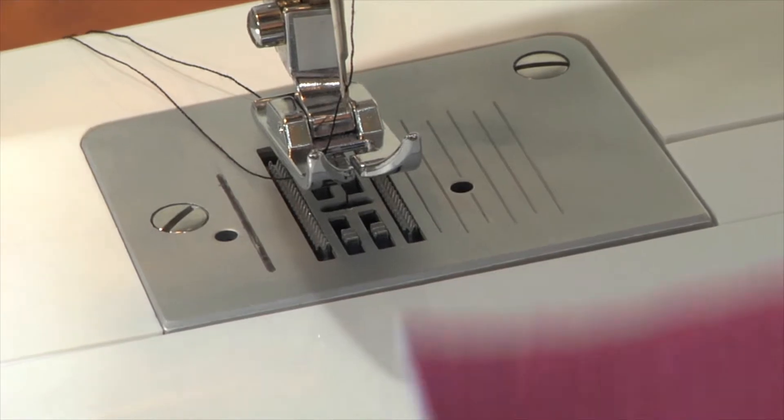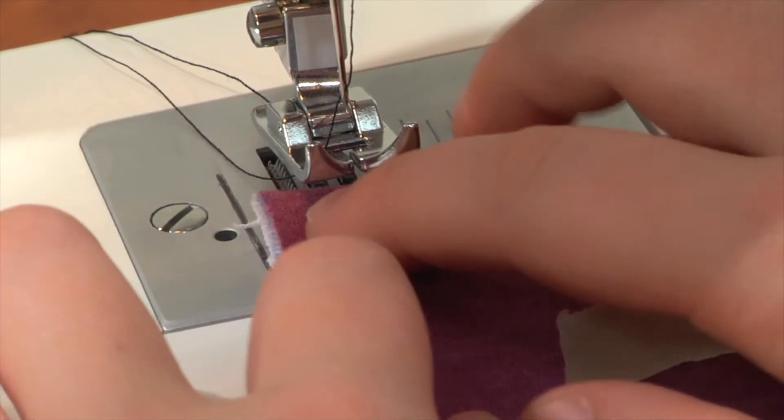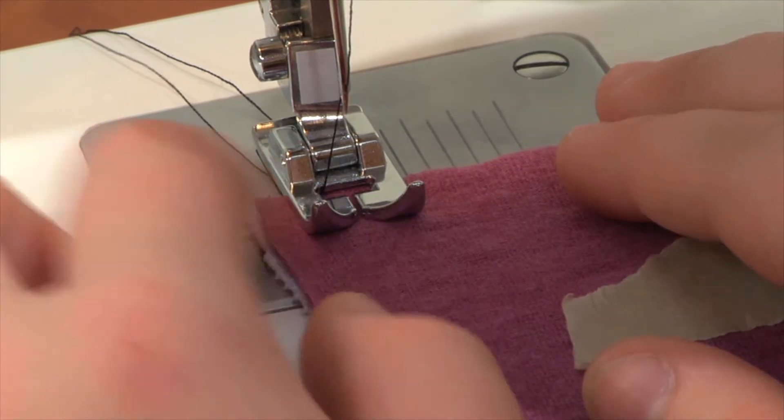What you'll do first is line your square up with a half-inch margin, so you know that's the spacing you'll need. Then you'll put the foot down, which will lock the square into place and keep it from wiggling around when you actually sew it.